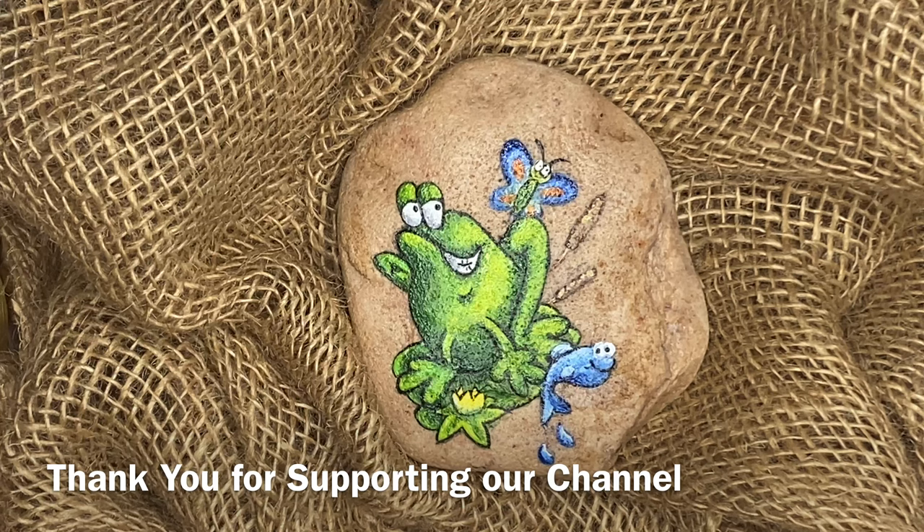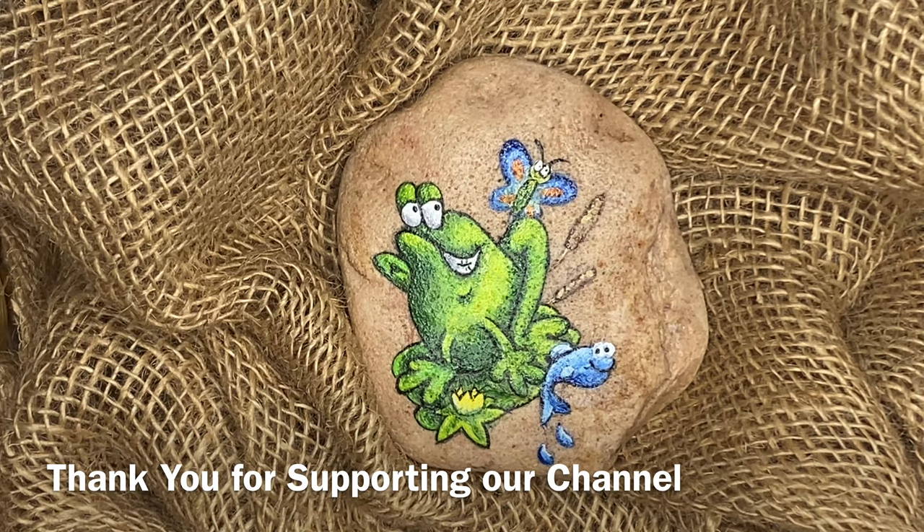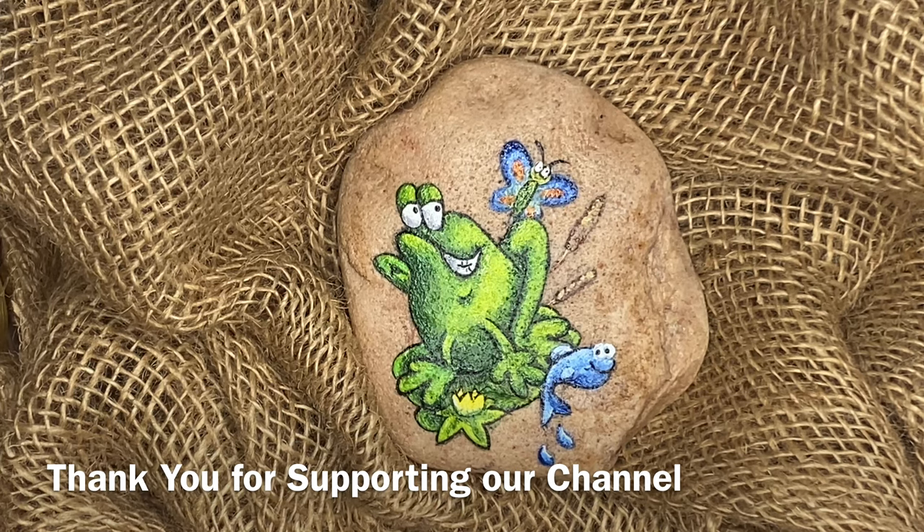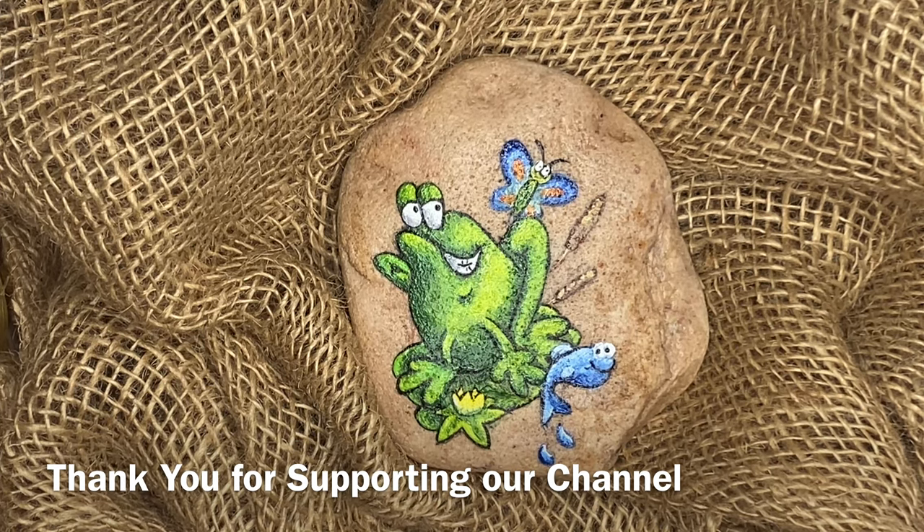Well guys, there he is. Thank you so much for coming back to our channel. I'll see you in a few more days — I'll pump another one out and get it out to you. I hope you enjoyed. Bye for now.